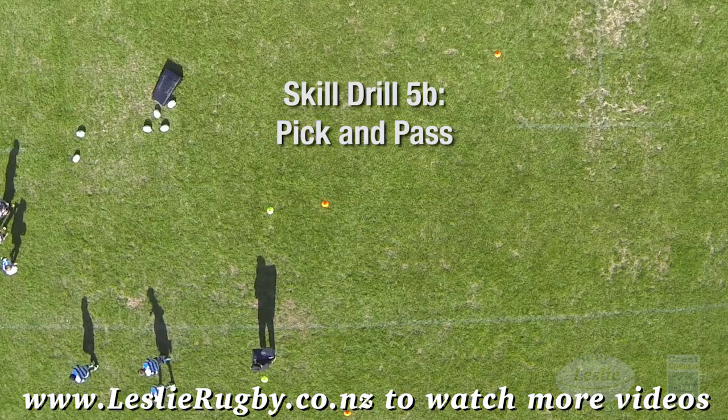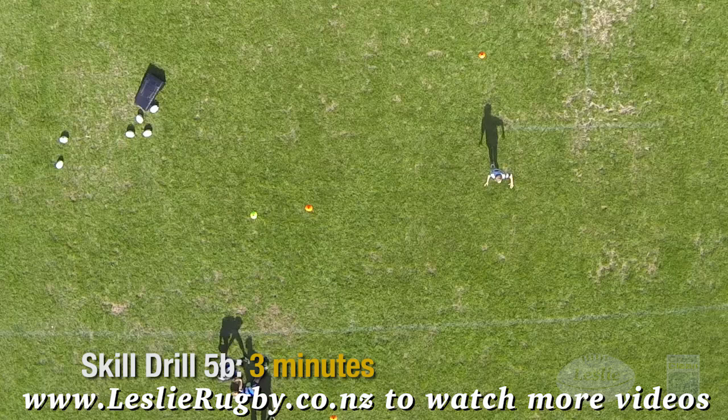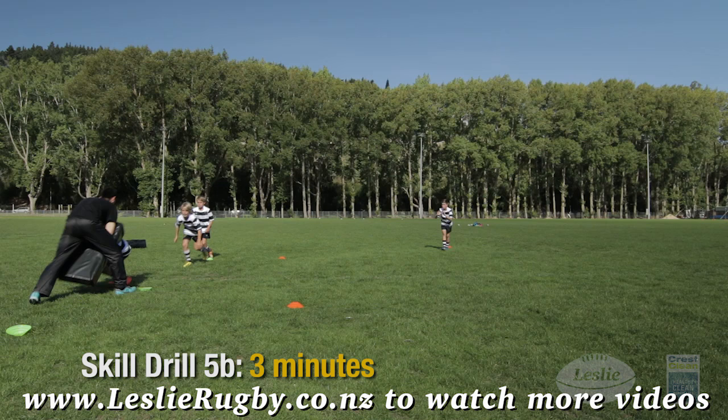Pick and pass: now add a fourth player who runs onto the ball, passed to him by the third man at the ruck clean out. Pick and pass.